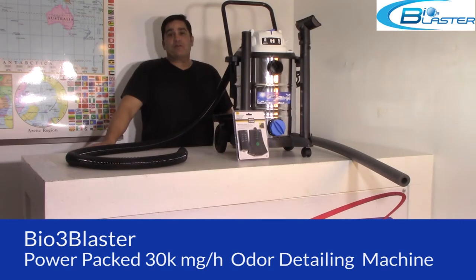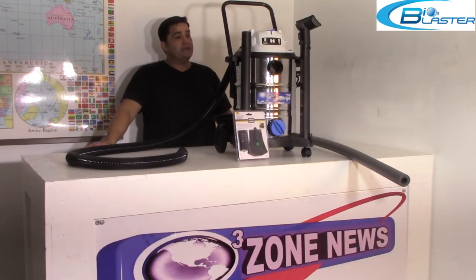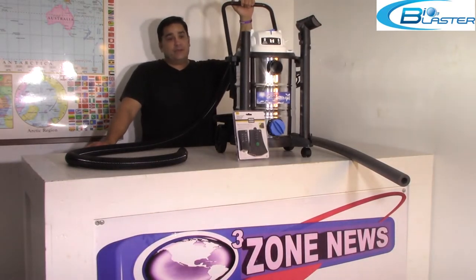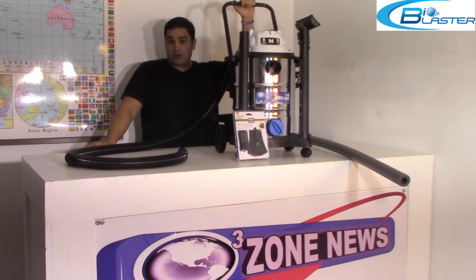This is our power-packed 30,000 milligram per hour auto detailing machine. It comes in a handy stainless steel carapace with rolling wheels and a handle, so it's great to move around your detail shop or your car dealership.